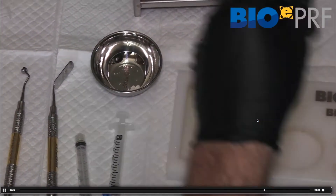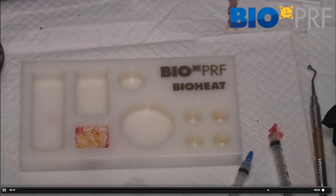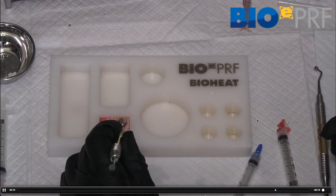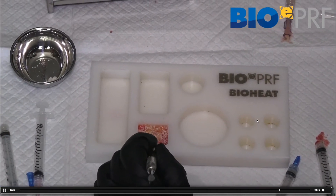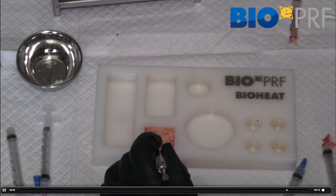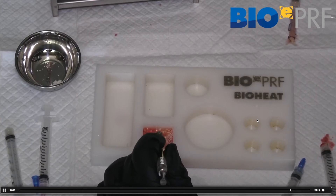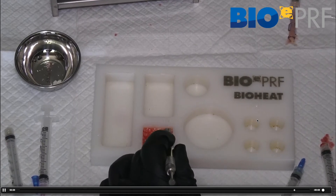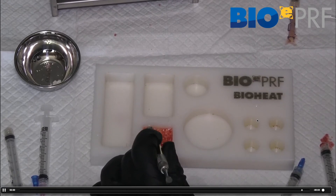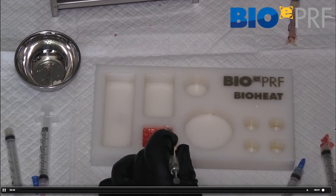Make sure you get enough liquid PRF in there, compact it down, make sure all the allografts are soaked in there, and then we'll go over what it looks like at the very end. The advantage is the base of this is the EPRF membrane, and at the top what you see is the sticky bone being formed.